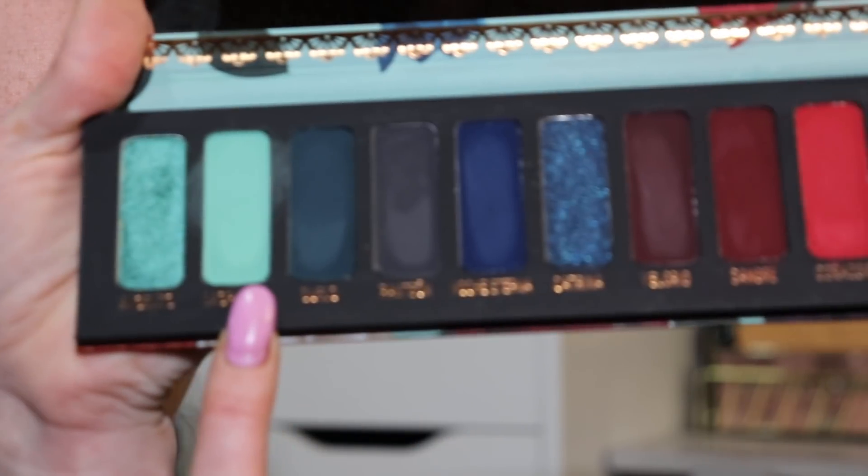I'm so excited for these colors. The first shade I'm going to go in with is — I'm going to kill all of these names — Lagrimas. It is this amazing blue-green teal shade, and I'm going to start putting that all into my crease as my transition shade.